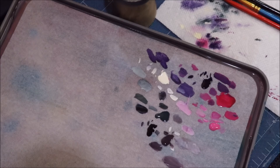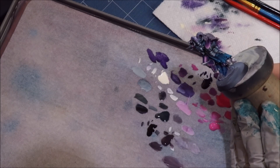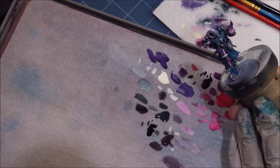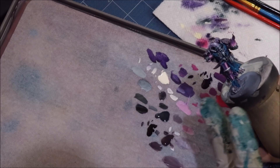Hello everybody and welcome to another Hobby Cheating video. Today we're going to talk about an alternative way to do fur. I'm here working on my Master of Possessions or something - I don't know what this guy's original name is. I just thought he was a super cool model and he's actually going to be a Slaanesh Chaos Lord for me.